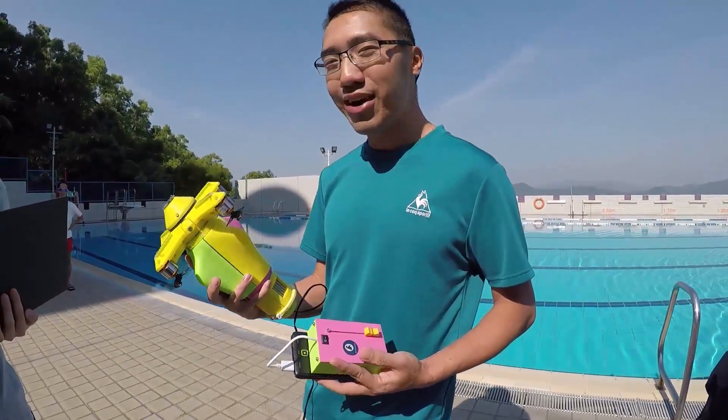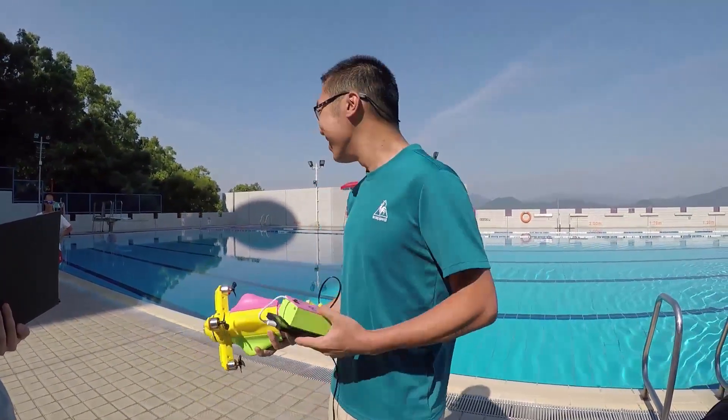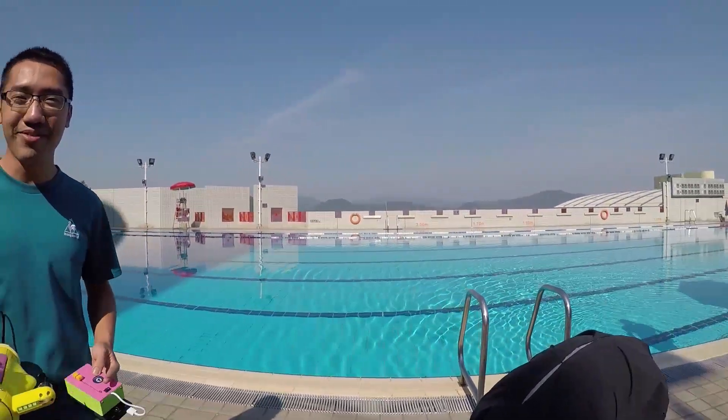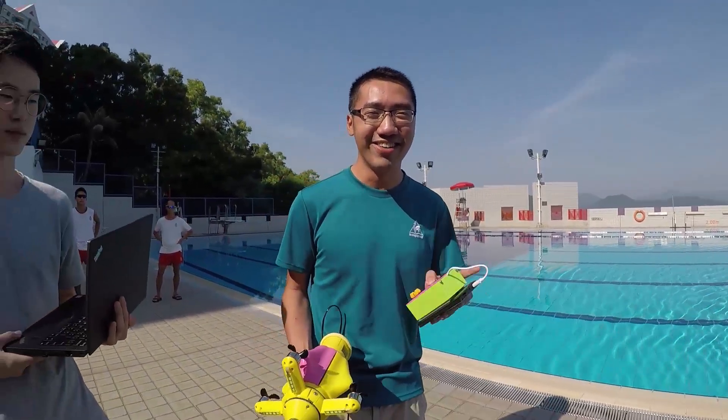Today we are going to test this robot. The weather is really, really nice, and we have Yuli helping us to take the video and clip the camera.